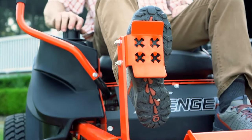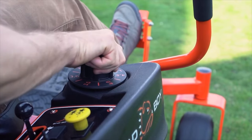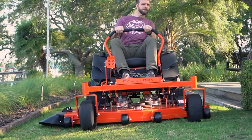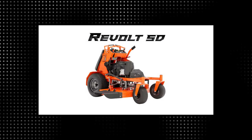The mower directly above this one is the Bad Boy ZT Avenger. You can get that mower with a 60-inch deck, making it a bit more suitable for larger pieces of land. If you need an inexpensive mower that can also fit through gates, check out the MZ Rambler or Bad Boy's residential stand-on mower, the Revolt SD.